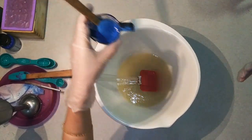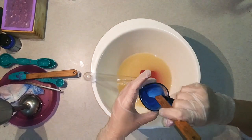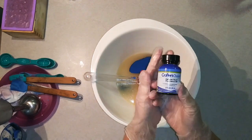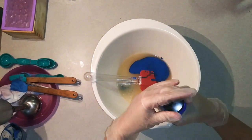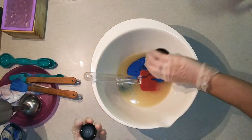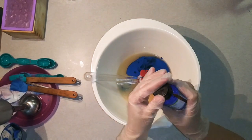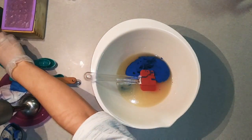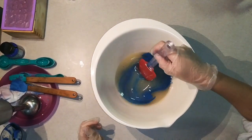I'm using Lapis Blue Mica Powder from Wholesale Supplies Plus. I'm adding Calypso Sun fragrance to my piping as well. I like having it in the whole soap — I don't know if other people put it in their piping, but I like having it everywhere.